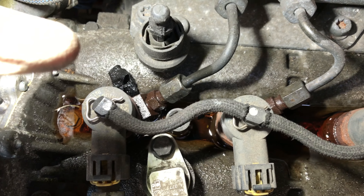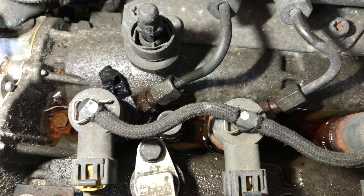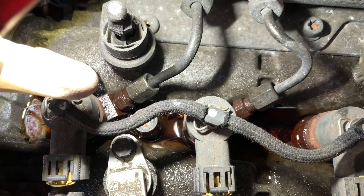That injector there was loose. So whoever has been at this before — I think they tried to bleed it maybe. That's always a bad idea in a common rail — don't bother trying to bleed them, just leave them and crank. So that injector was slack, so I just tightened that up.